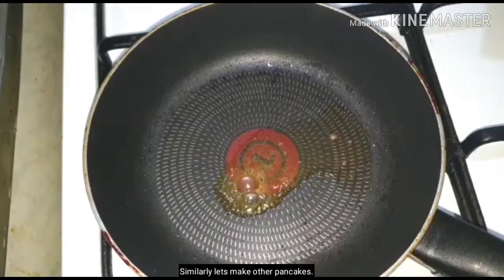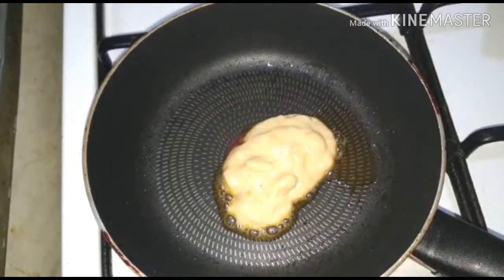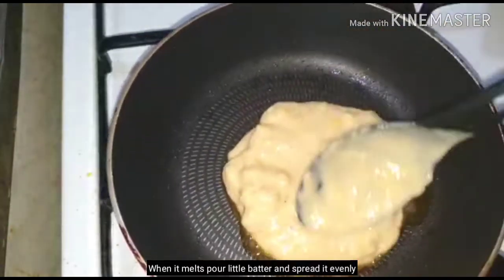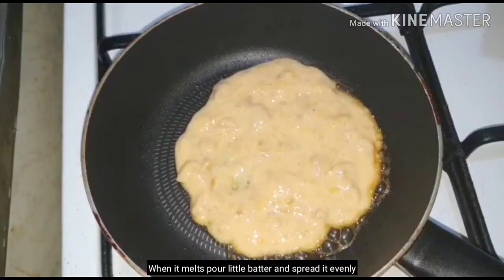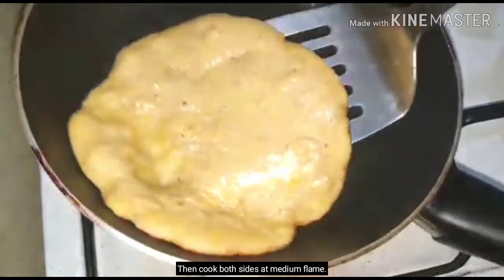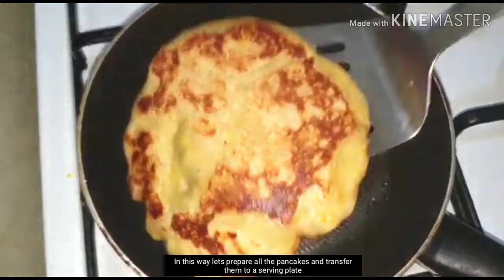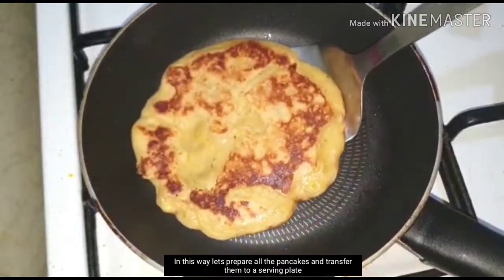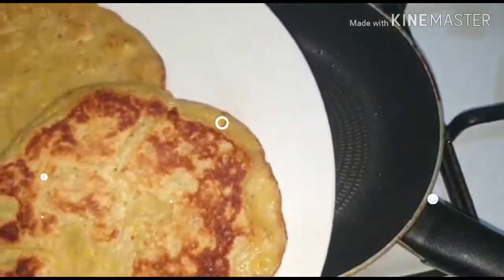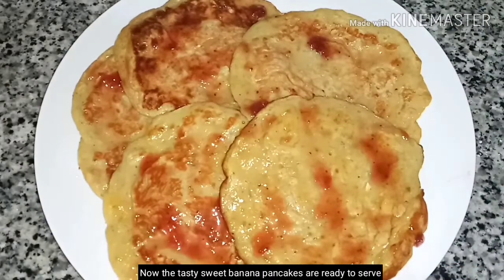Now let us prepare the pancakes. We are ready — melt the batter in the pan. Then we will make the pancakes ready for serving. Now we have a tasty sweet banana pancake ready.